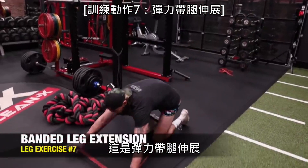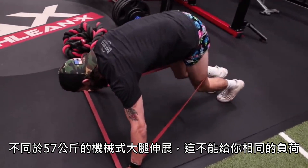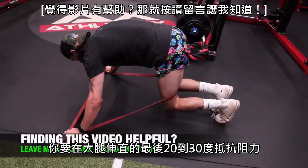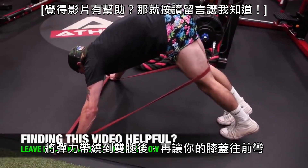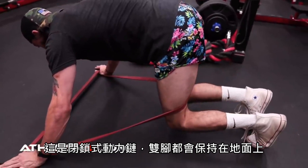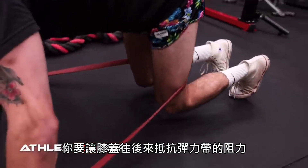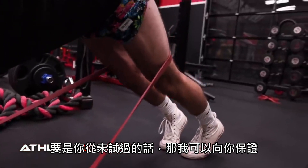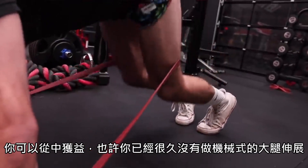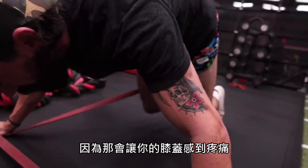Exercise seven is the banded leg extension. While it can't mimic the same overload as a 125-pound leg extension machine, it does resist knee extension in that final 20 to 30 degrees. Wrap the band around the back of your legs and allow it to bend your knees forward, then simply drive your knees back against the resistance — closed chain, feet in contact with the ground. If you've never tried this, do so. I promise you an intense quad contraction, particularly if you gave up leg extensions a long time ago because they hurt your knees.